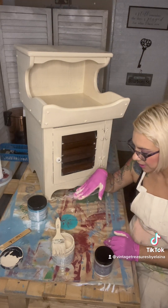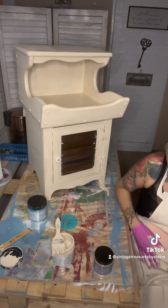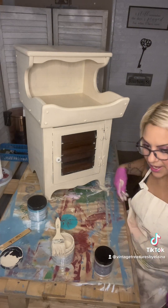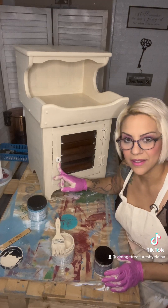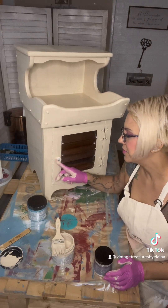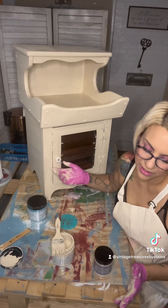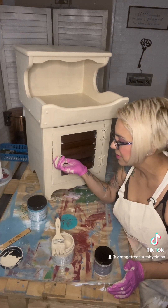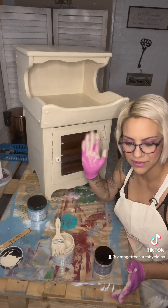When I get furniture donated to me or I pick up furniture, I fix everything. This hardware here is coming off — I don't like it. You can get new hardware really cheap on Amazon, and they screw right off — one, two, three — you put new hardware on, it's not a big deal.